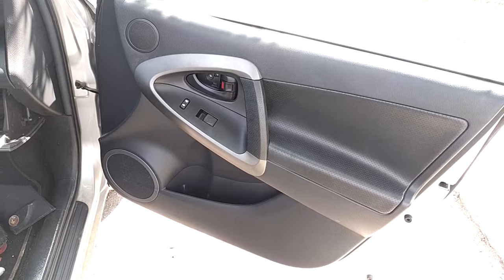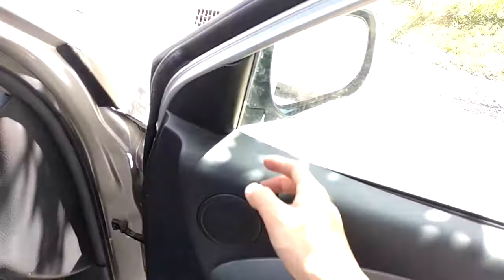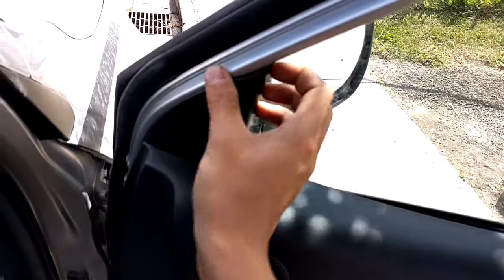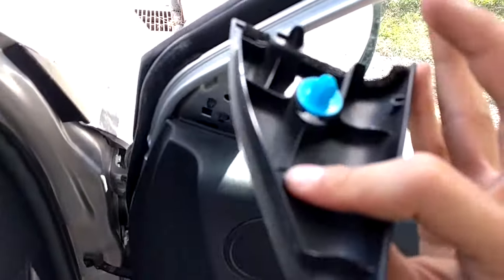So first, in order to take off the mirror, we're going to have to take off the door panel. To do that, we're going to start by going up here, removing this triangle piece here — just pull on it, it'll come straight out. It's held in with one clip.